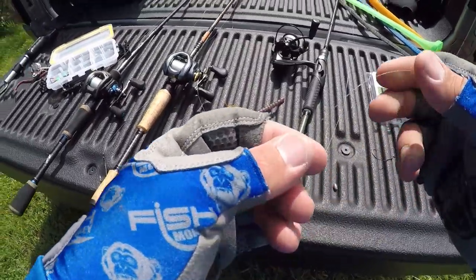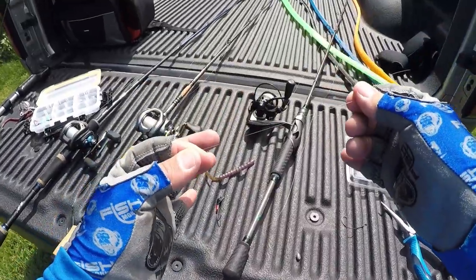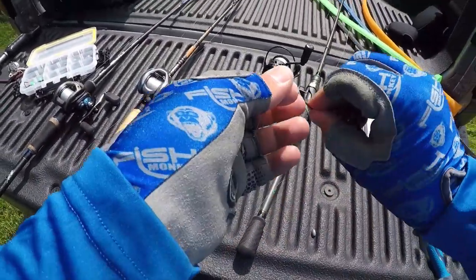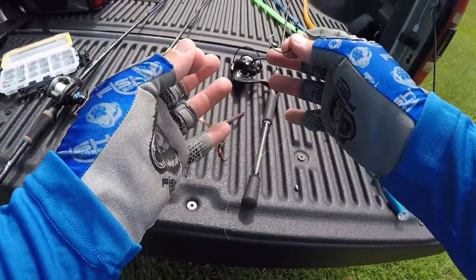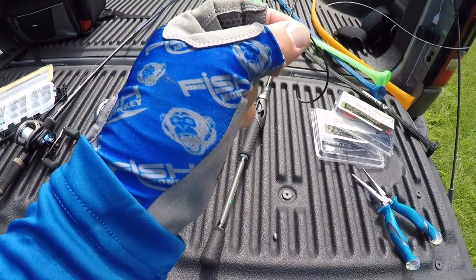Mojo rig, we usually use pretty light line, anywhere from 8 to 10-pound test. I do have 8-pound fluorocarbon here. And I like to use a light wire hook — more action for the bait, and it's much easier to set with lighter line. I do have a video on how to rig this up as well, which I'll link down below.